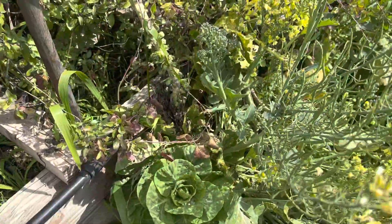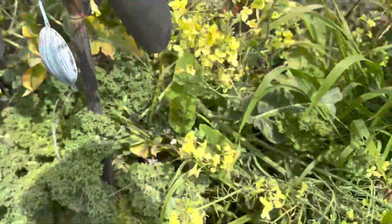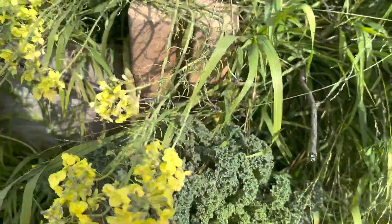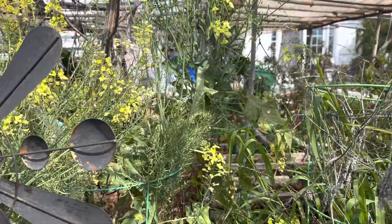We've also got more heads over here. We've got all kinds of kale in between here — just huge heads of kale ready to eat, ready to go. Don't have to wait to plant and start over again for the new year.